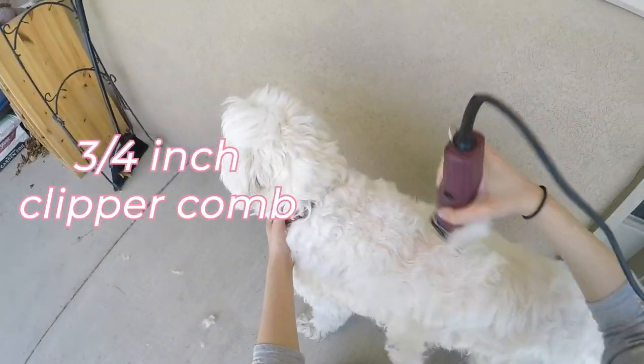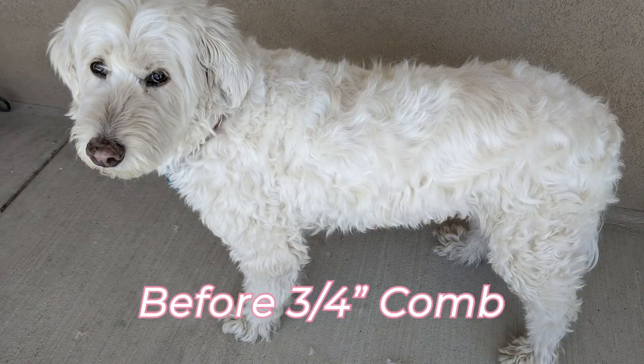Next we tried the three quarters inch clipper comb. Here's the before and after picture.